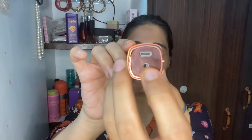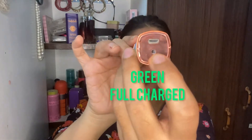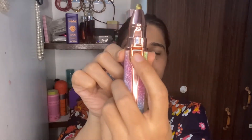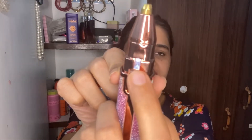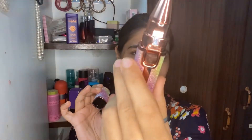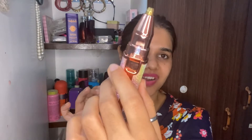When the product is fully charged, the red light indicator will change. The design looks very good with the charging light on, and overall the product is designed beautifully.